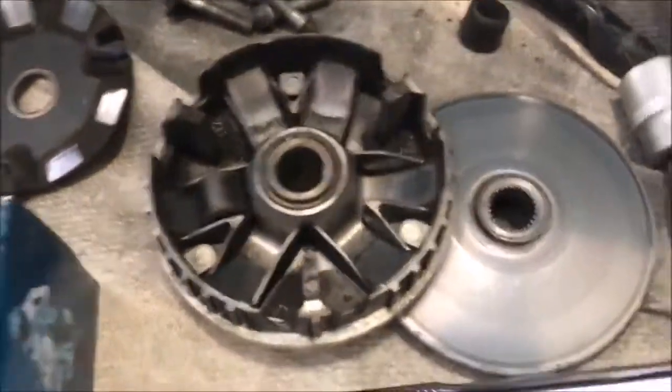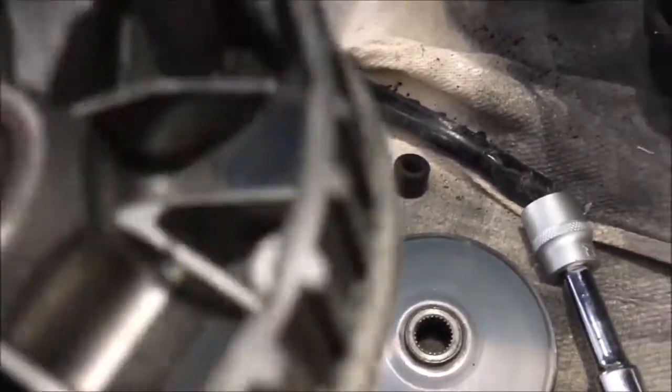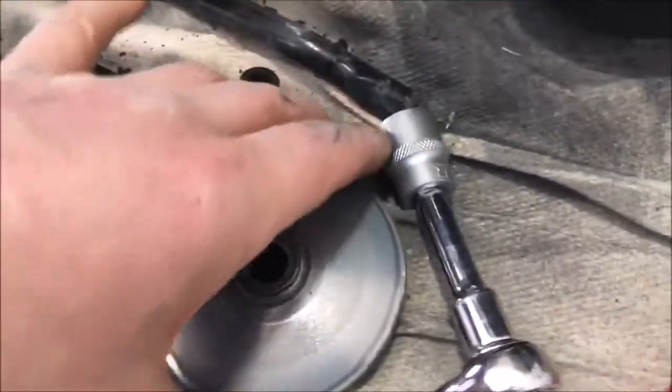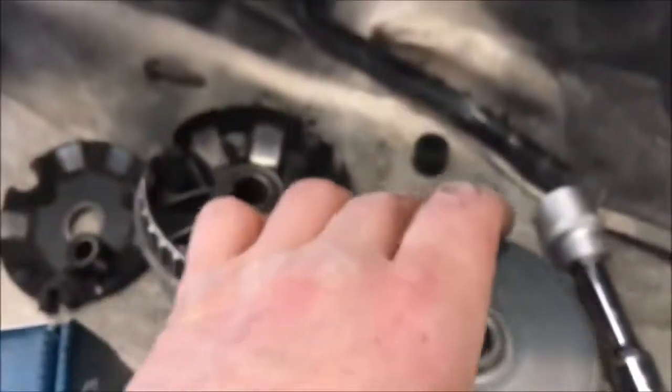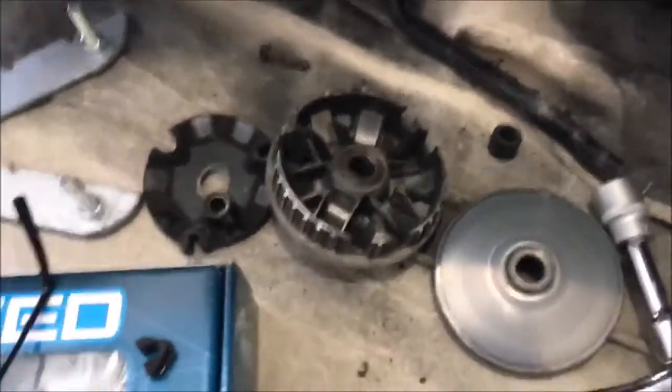So what we're going to do now is clear all this up, clean all the gunk out of there. I think this looks all right, so I think we'll just put this back as is. There's no point in wasting money if we don't have to.